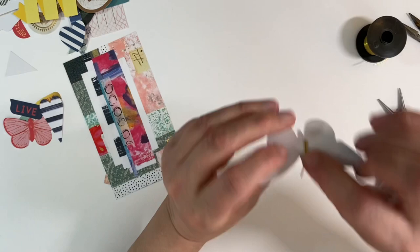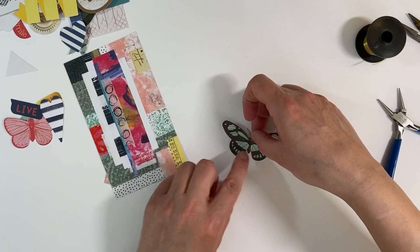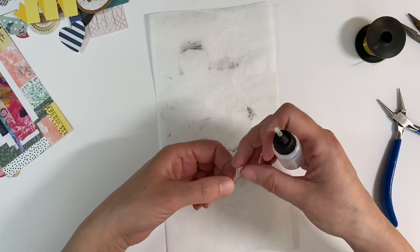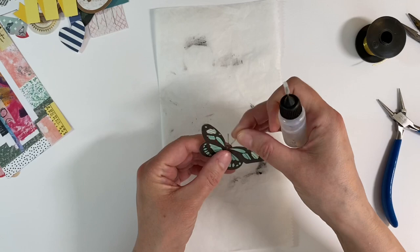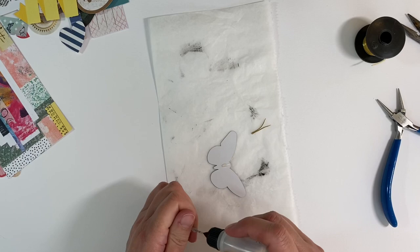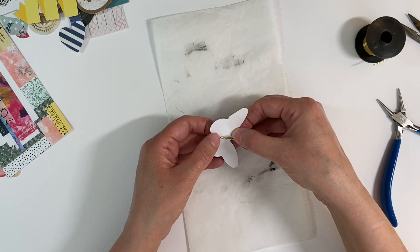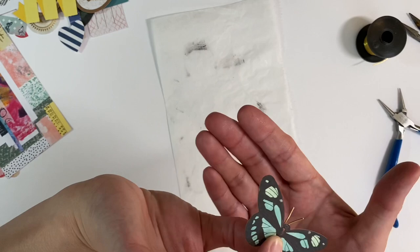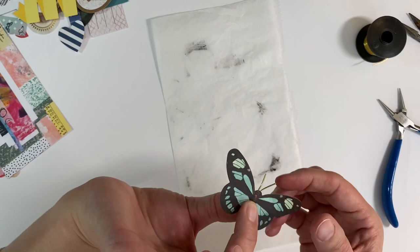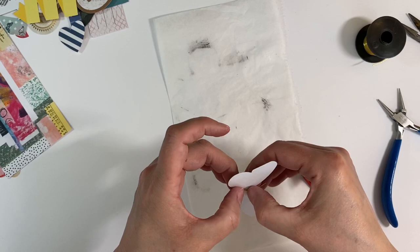I'm going to glue this on here using some Glossy Accents or Diamond Glaze in my case, because that will glue really quickly. Let me just grab a piece of deli paper to catch the glue. I'm just going to turn my butterfly upside down — it's going to be glued on like that. I'll pop some glue on there, then glue that on, and stick this to one side for the glue to dry. Then I'll use a paper clip or bulldog clip just to hold it in place until the glue has set.